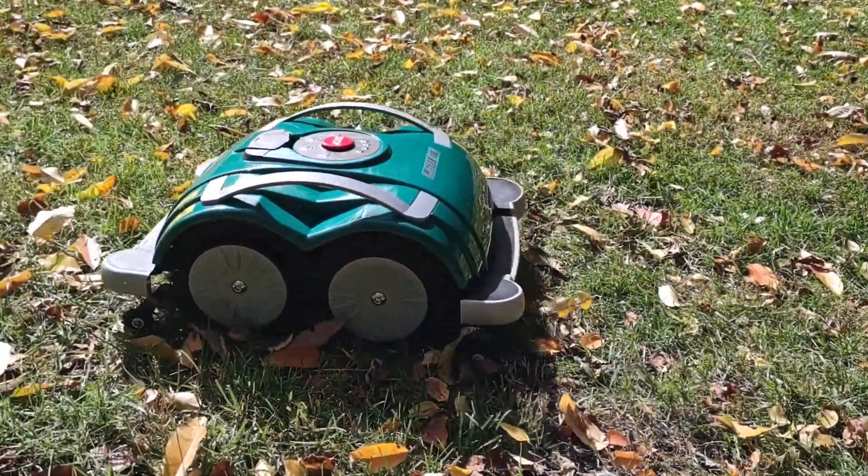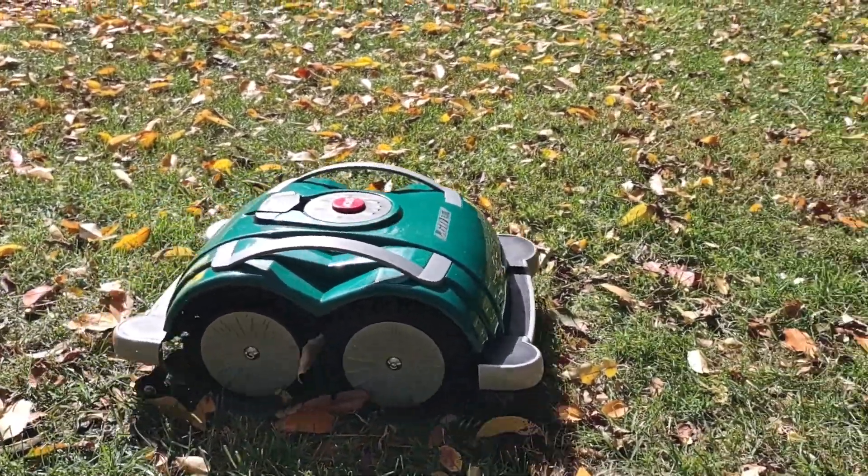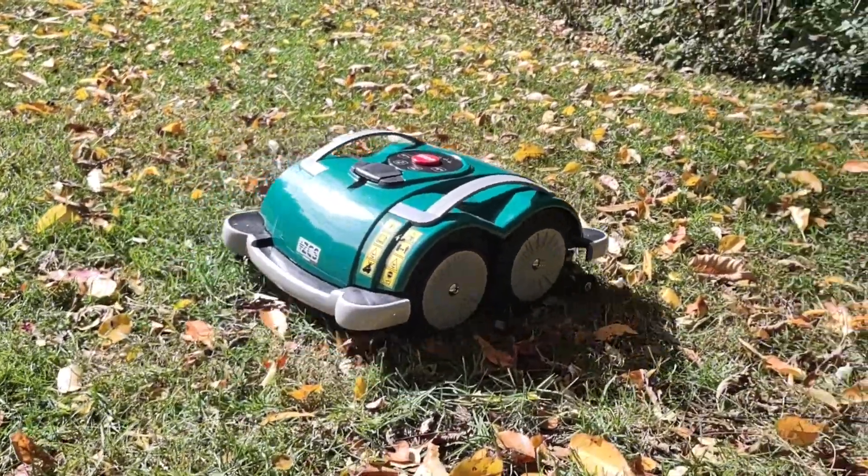We've got a lot of different models that can work for just about anybody. Check out the L60 — it's a great little machine for small yards.